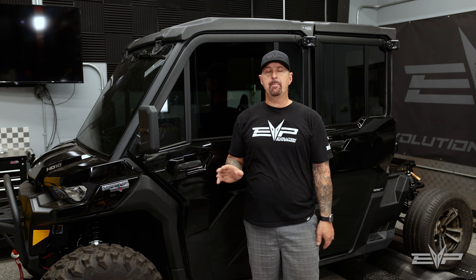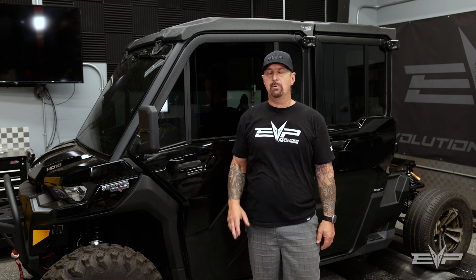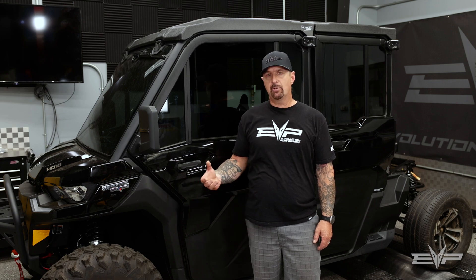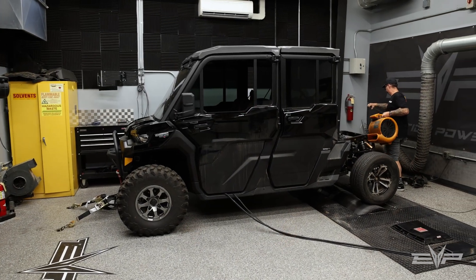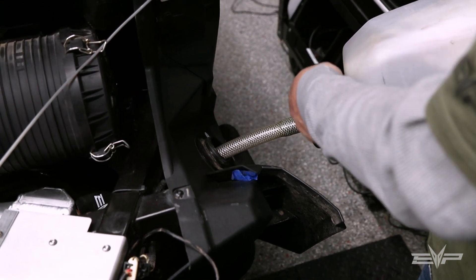The great thing about this is that it's very much like our X3 tunes. If you want to change fuels, you just take your code shooter, change the tune that's in the ECU, and change the fuel in the tank — and you can run pump gas or E85.